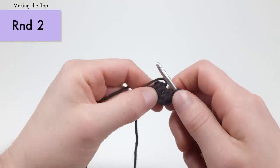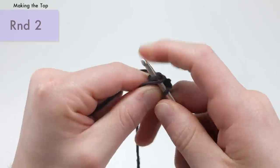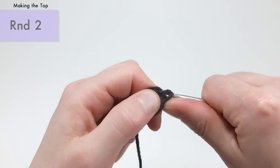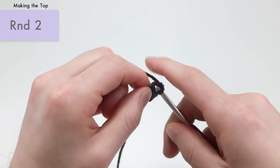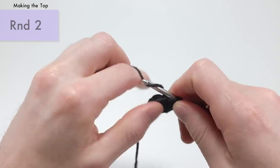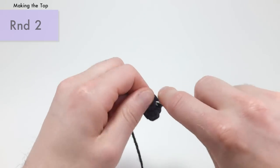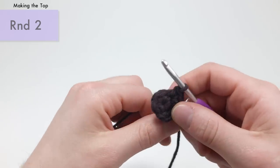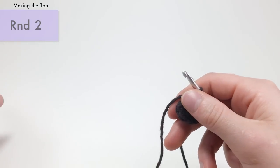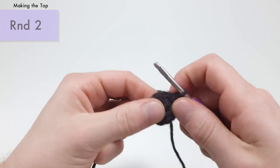For round two, we're going to be working into the first stitch that we made, coming back one, two, three, four, five, six right here. We're going to work around the tail end to lock it in. For round two, we're doing an increase into each stitch around — two single crochets in each stitch — six increases total. This is going to bring you up from six stitches around to 12 stitches around. Pull the tail away from the piece — we're going to use it to make sure it's sewn onto the bottom in the correct way.